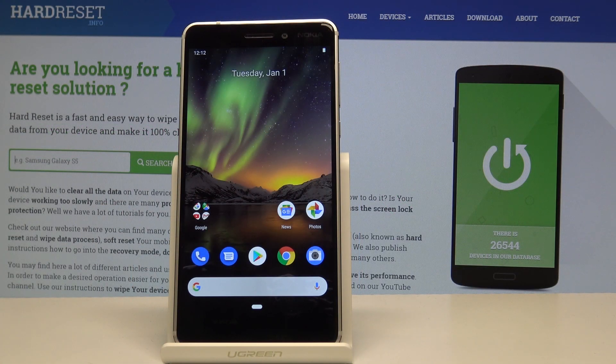Welcome. In front of me is a Nokia 6.1 and today I will show you how to boot the device into safe mode.